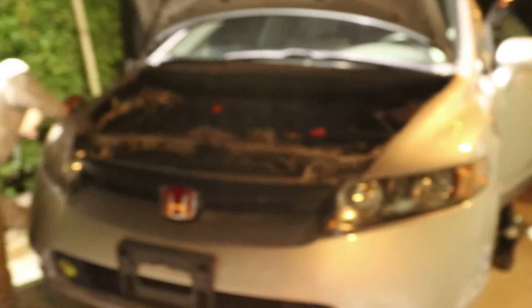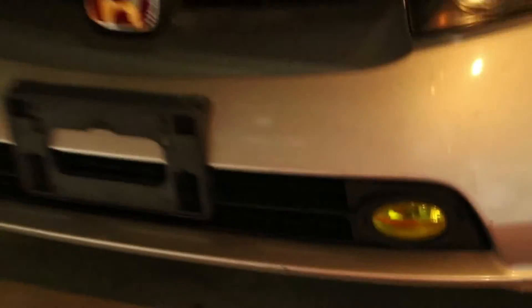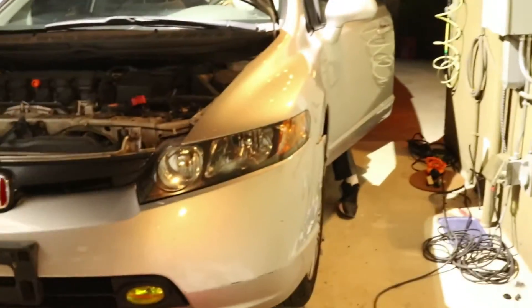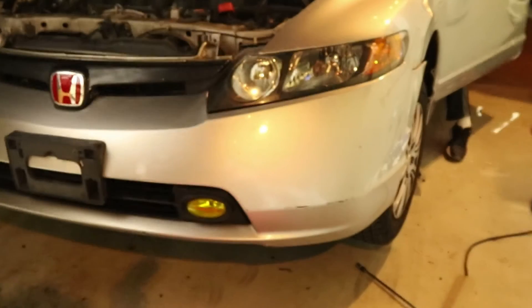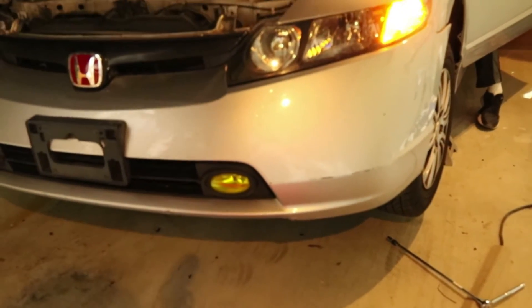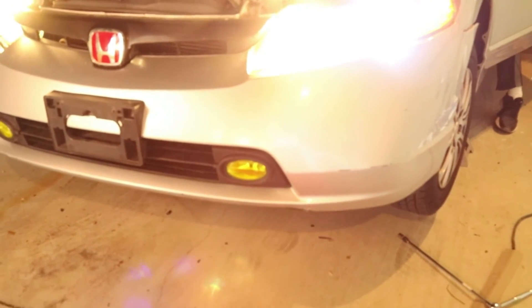So the bumper's almost back on — there's just a few little parts left. We gotta take this off to put it on. Hold on, let's make sure it works. Are they on? Test it out. None of the lights are on. Haven't even turned anything on. Oh, okay — oh yeah, okay. Is the fog lights on now? Nope.